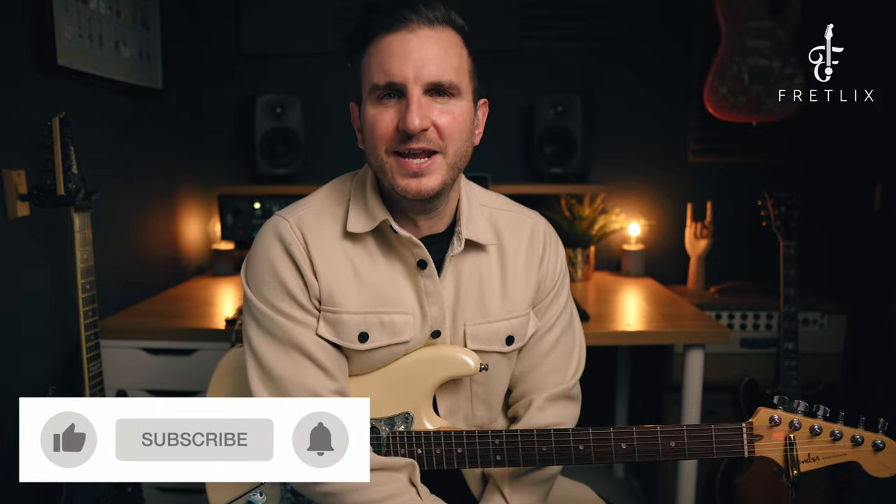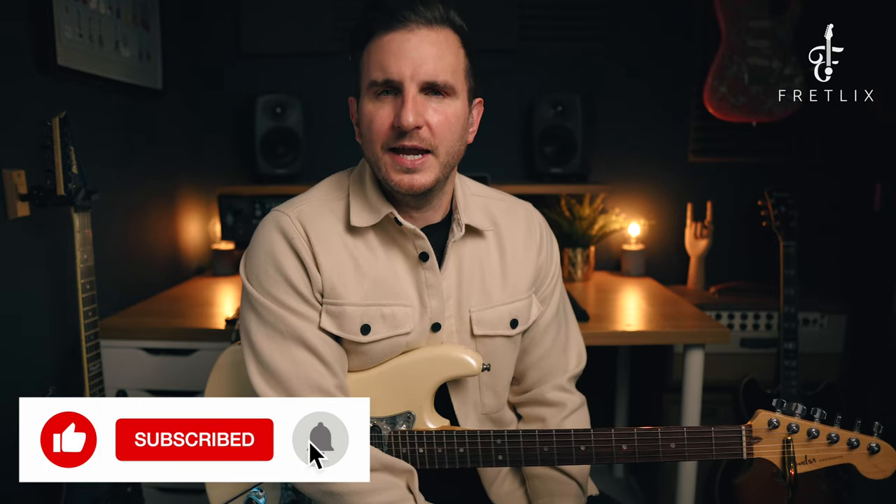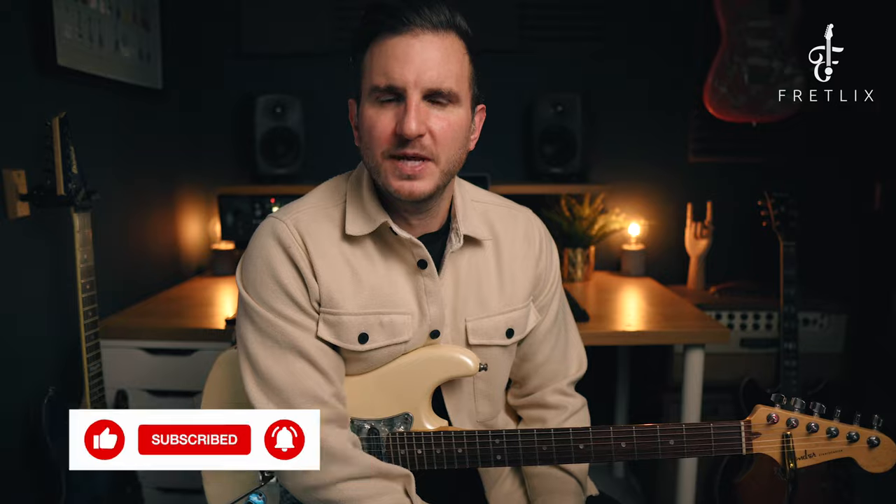In this video we're going to learn how to play Mr. Brightside in standard tuning. Hit like, click subscribe, and hit the alert bell so you don't miss any updates. If you want the tab annotation in workbook form, there's a link below in the description to a free workbook, so make sure you grab that.